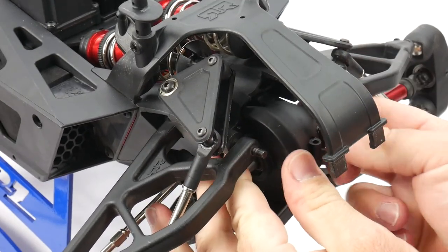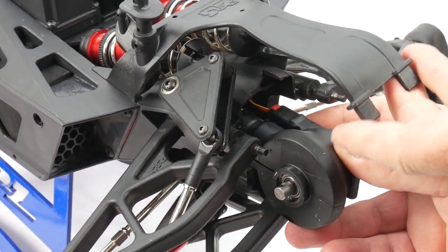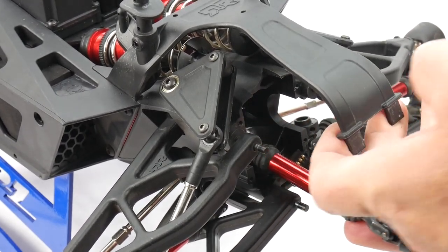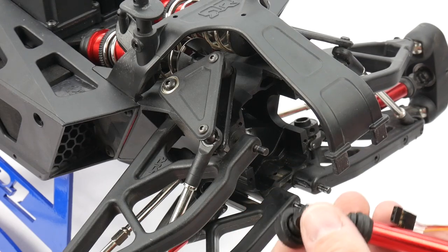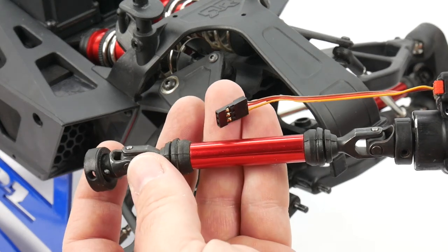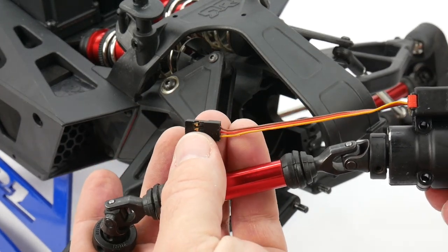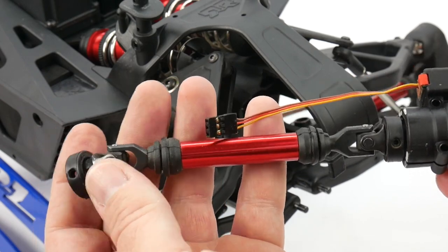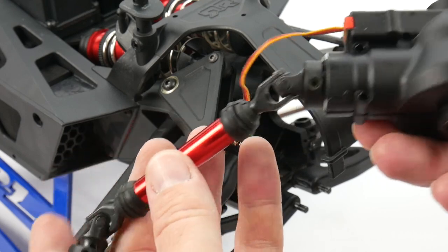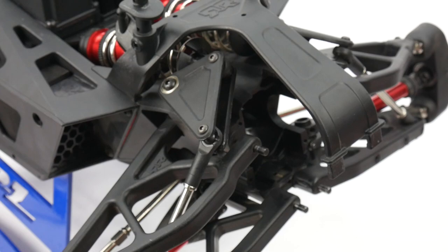Grab the front differential and pull it out — it is definitely tight in there. As you pull it out, you'll be disconnecting the receiver lead, which is the servo wire for the diff brain. There's the entire assembly right there. It was a female plug on the inside wall of the cavity of that twin vertical plate, and the whole driveshaft just pulled right out. Now I'll move the camera around and take a look deep inside this diff.